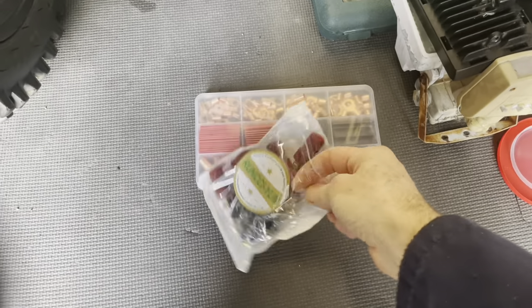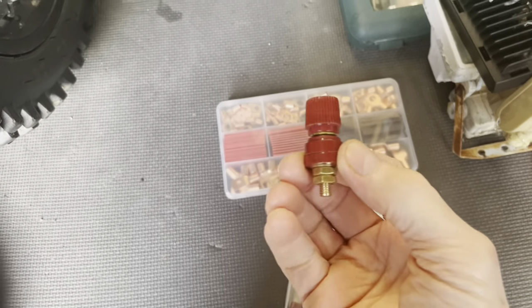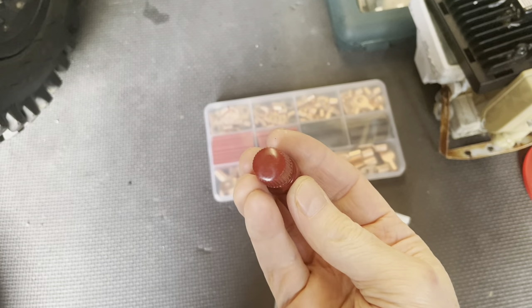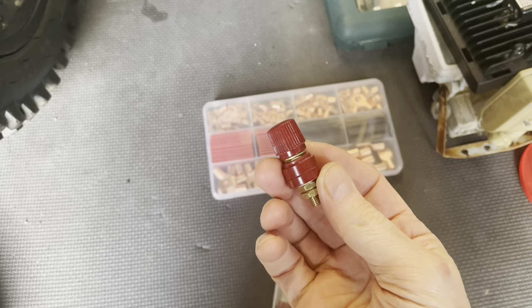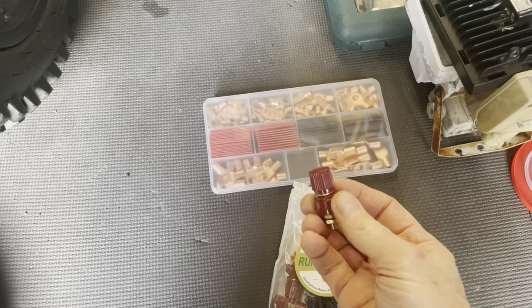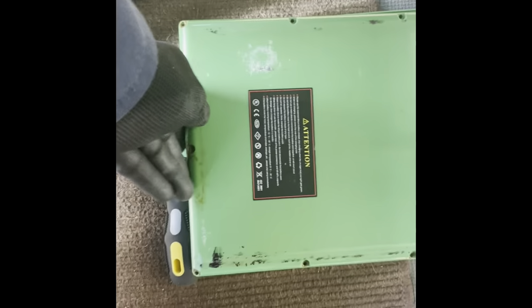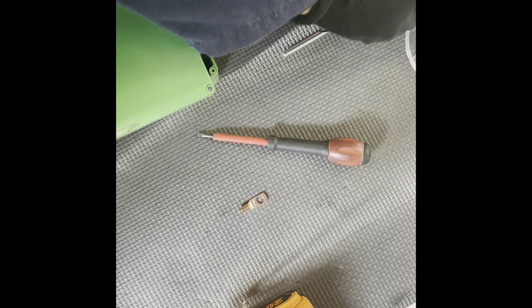These are the terminal connectors — standard, quite big and chunky M8 connectors but with copper connectors. These will be much better. We've removed all the screws — a couple of them, one actually broke off.